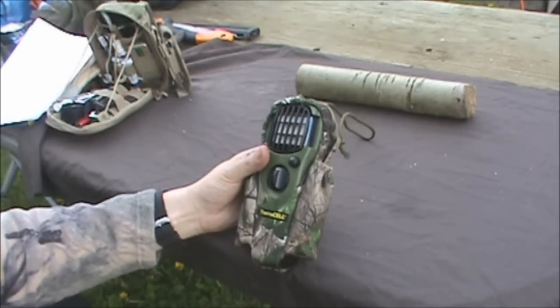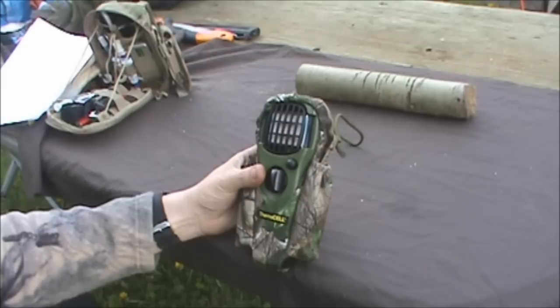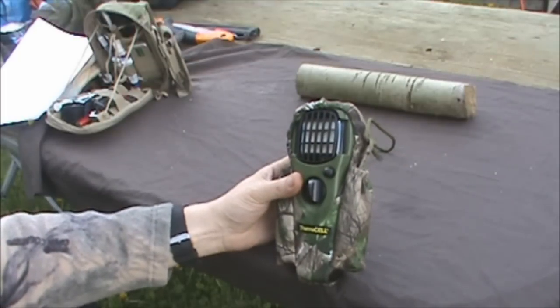It's interesting - just as I was filming these videos today, my thermocell actually ran out. And I can actually see the bugs coming in right now. So this is a perfect opportunity to show you how to change these out.